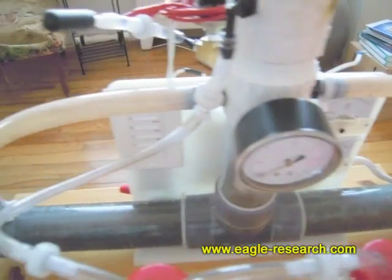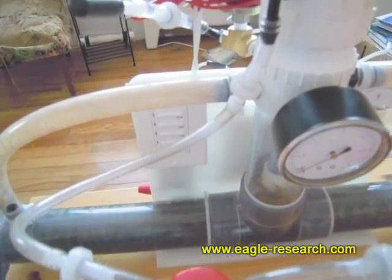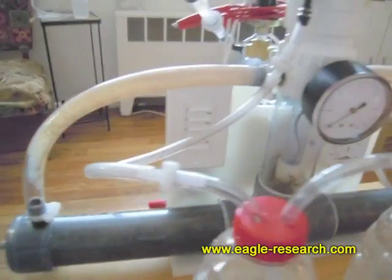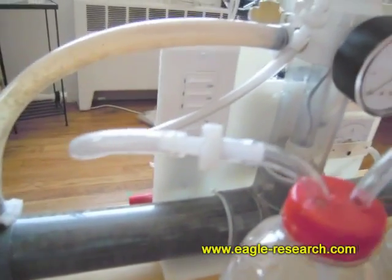Those are all extras — really the only thing you need is the timer switch, and it doesn't have to even be an electronic timer switch. It's perfectly fine to have a mechanical one.